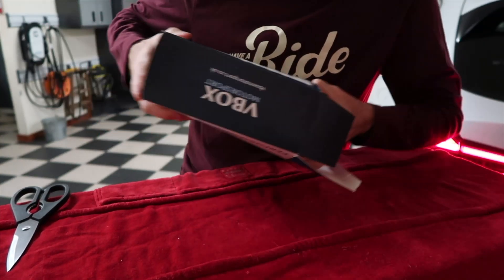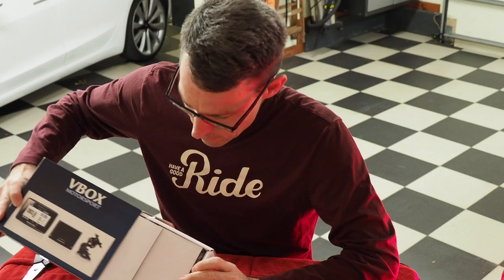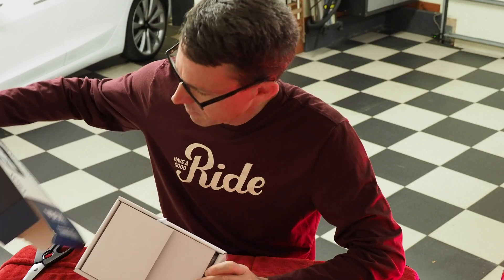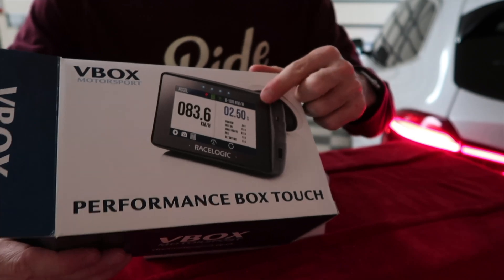So let's see what comes in the box. It's a really cool box that shows kind of the basic functions.